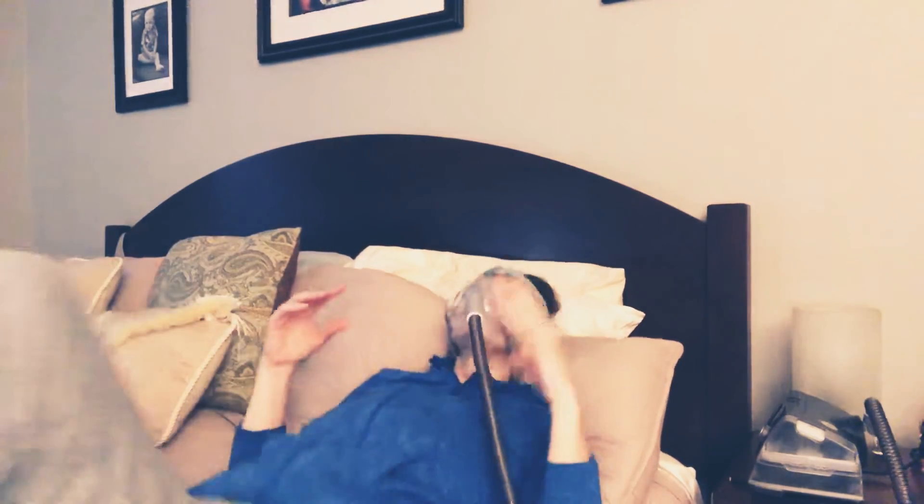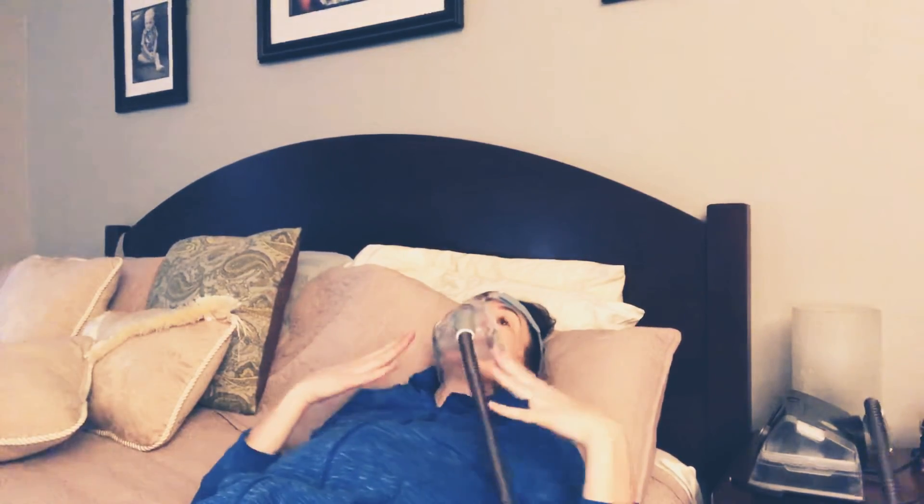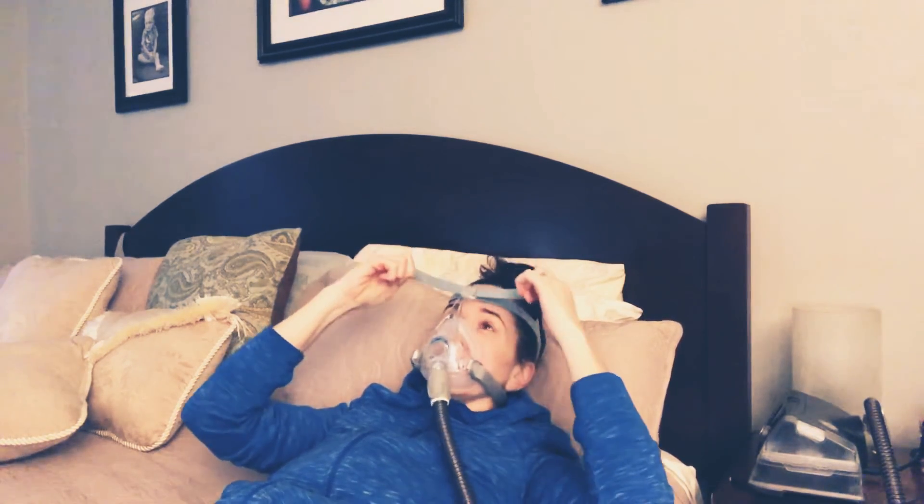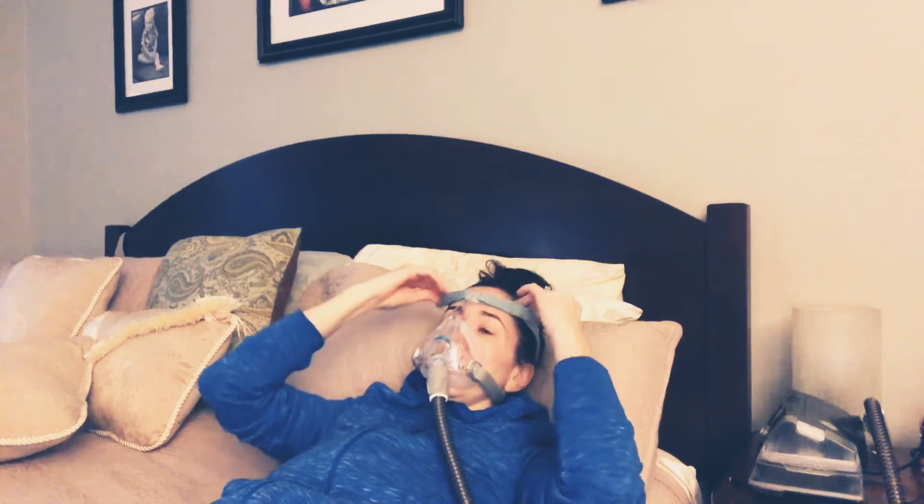Now, if I was still leaking, I wouldn't adjust my mask while sitting upright. I would lay down, get my pillow the way I would use it when I sleep, and lay back. If I'm leaking in my eyes, I would adjust these straps here — bring them in just a little bit, nothing too tight.